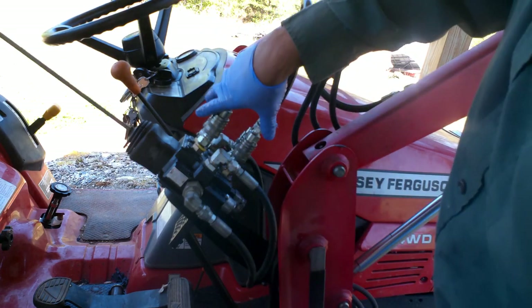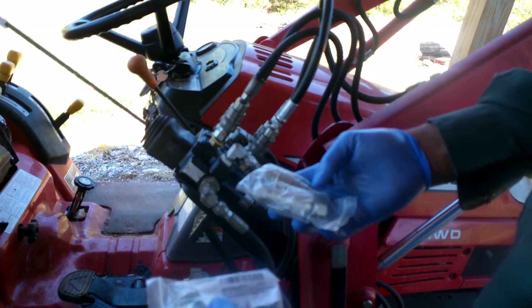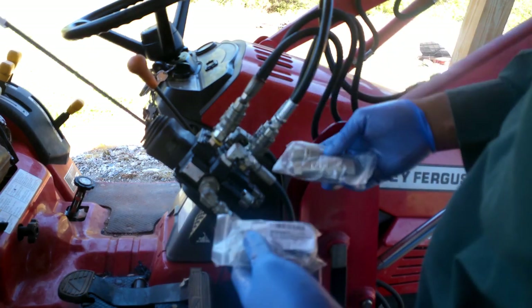Replacing the couplings and see if that would help with the functions working properly. I have new sets that I'm going to change out — I have a link in the description if you would like to know where I got them from.